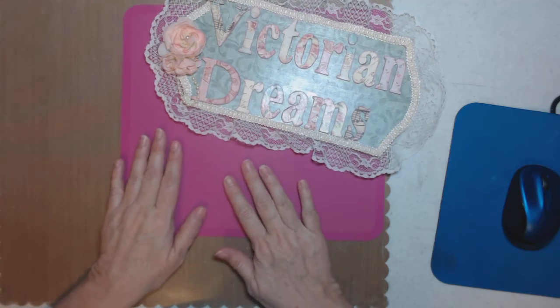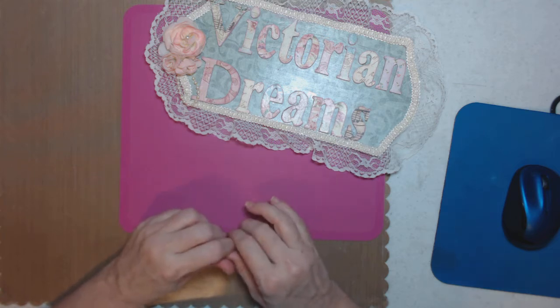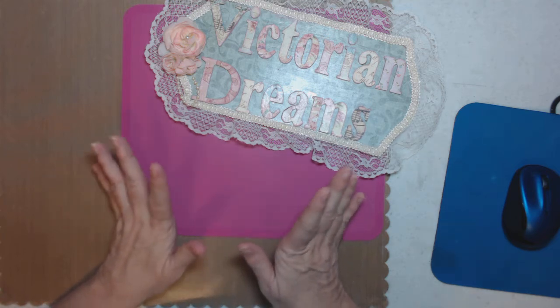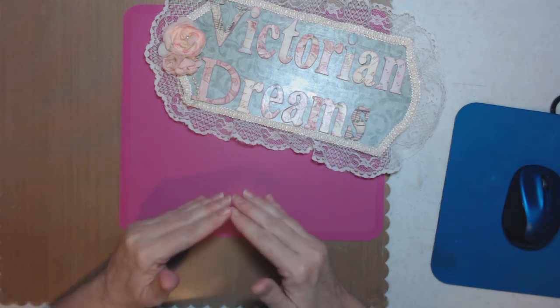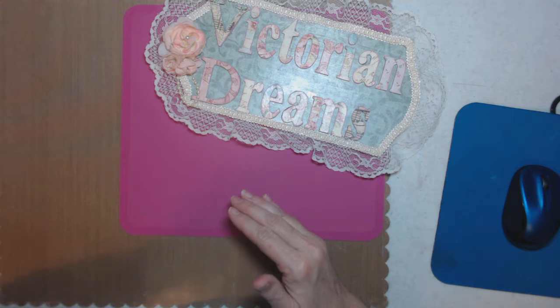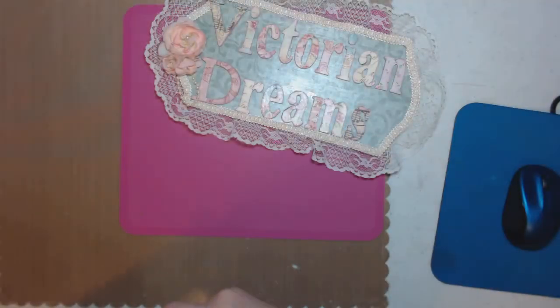Hi everyone, it's Lee with Victorian Dreams by Lee. Thanks for taking your time to be here. I just have a project share, and I will be making a tutorial this weekend, so hopefully you'll like it. All my notes are right here so I'm ready.